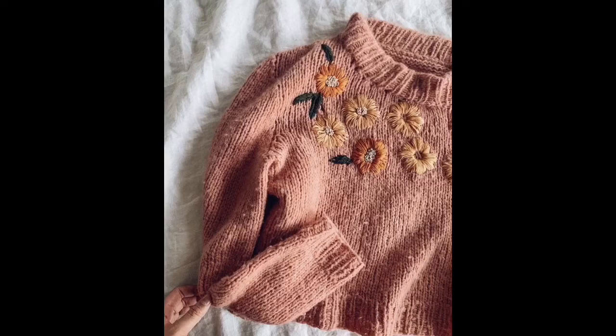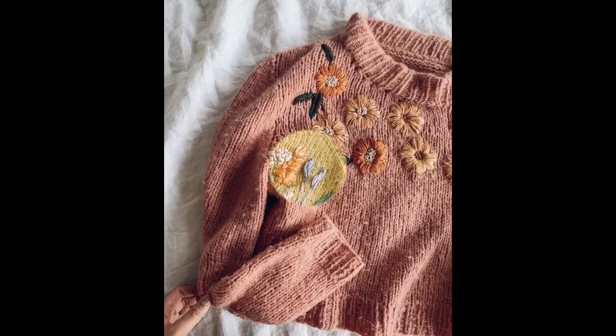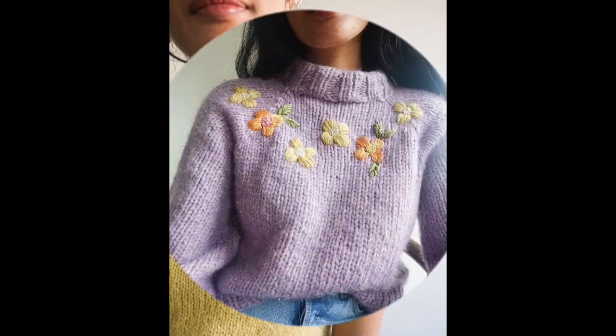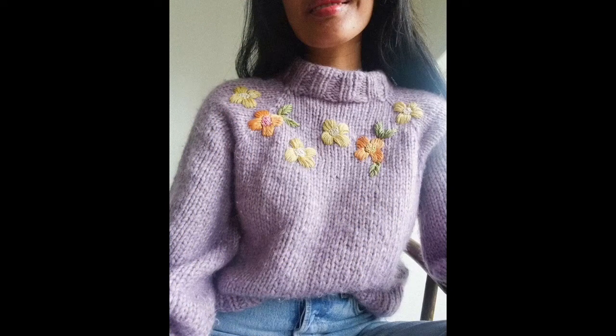Every type of hand knitted wool crochet made sweaters — round necks, turtlenecks, boat necks, half sleeves, full sleeves, quarter sleeves, front open poncho style cardigans, and much more related to upper wool stuff.